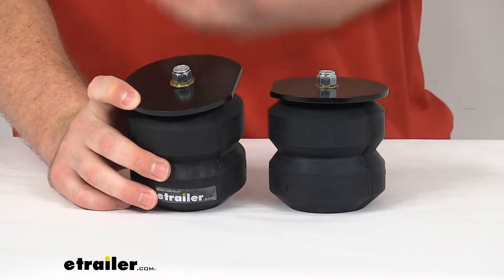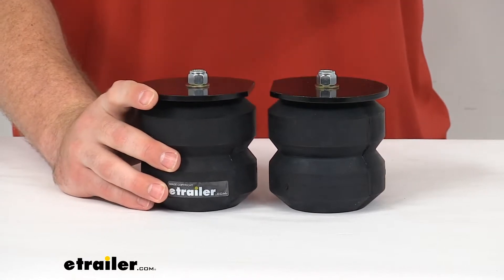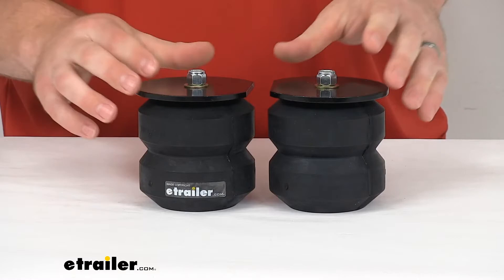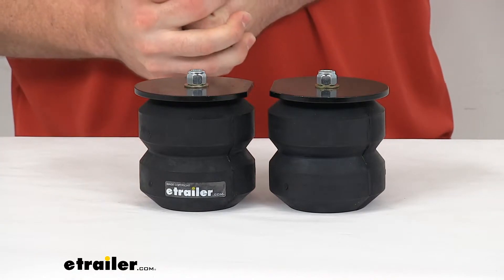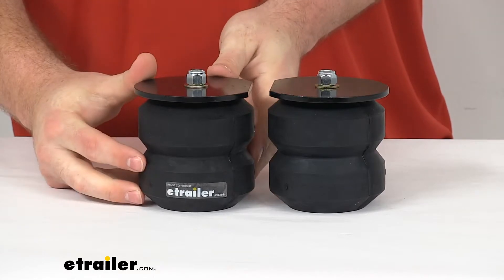Basically you just have to pull those factory bump stops off, put these in their place, and you're going to be ready to go. You're not going to have to worry about drilling or customizing or anything like that. So these are going to do a really good job of providing additional support to your motorhome to give you a smoother and more comfortable ride as you're going down the road.